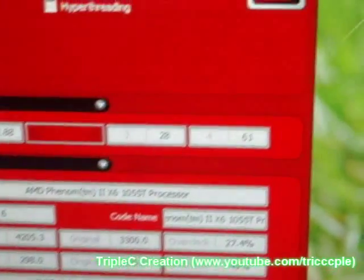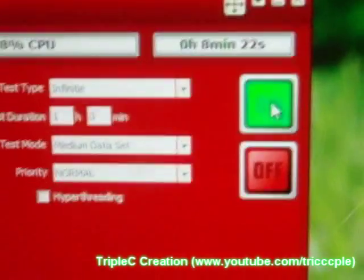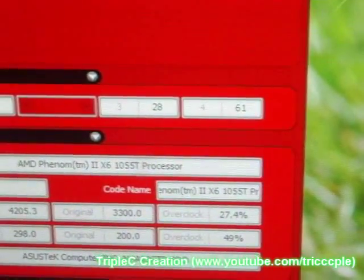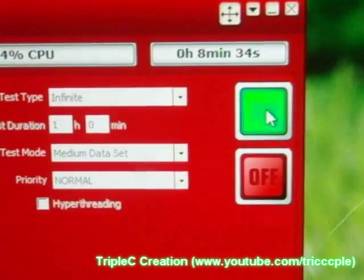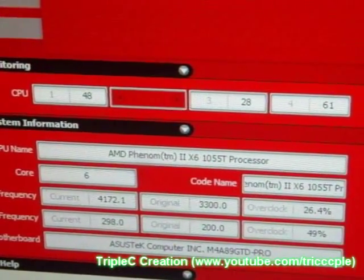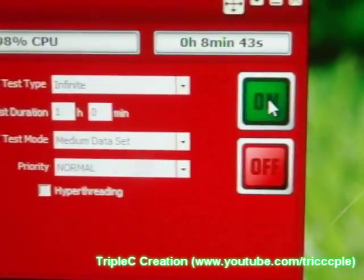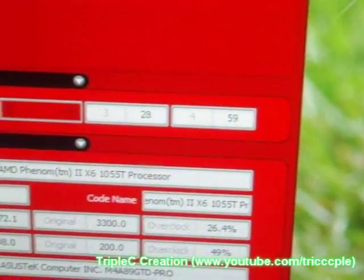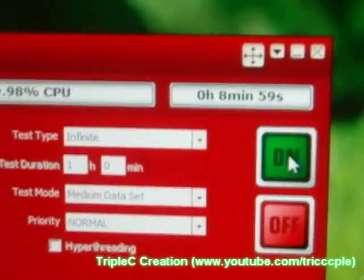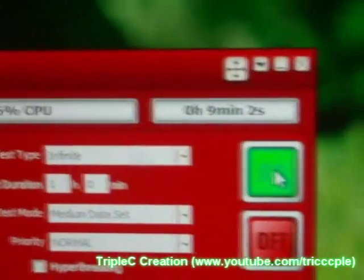61! Oh my god, it's still climbing! What are the chances of me actually stressing this thing for this long in a video game anyway? In reality it will probably never pass 55. I can believe in the core temp reading — if I do, it's not even 50. I bet if I had the case side door open it would probably do an even better job, but then I'd be cheating because I do want the doors closed.